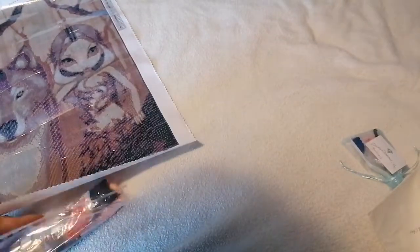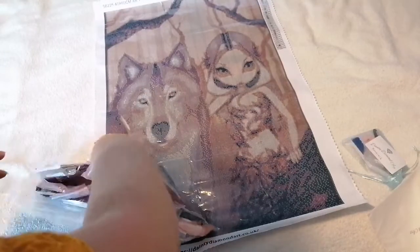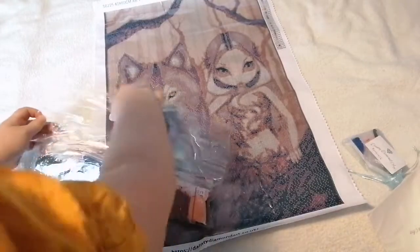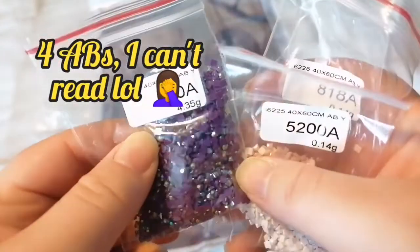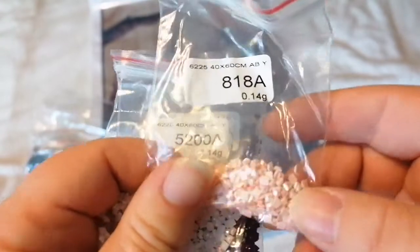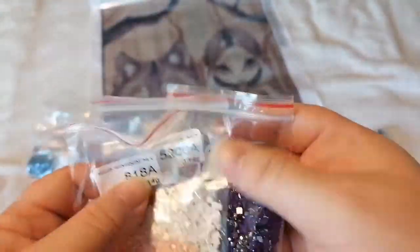Now let's look at the drills. You can also choose whether you're having ABs or not, and I chose to have ABs. This kit comes with four AB colors: 550, 200, 818, and I got squared drills if I forgot to mention that.